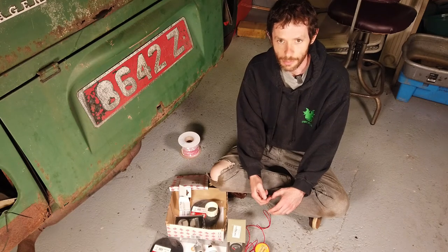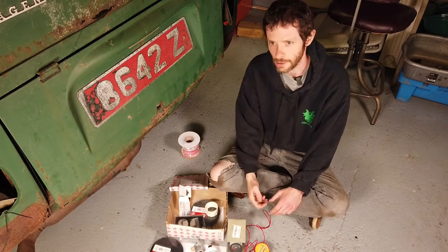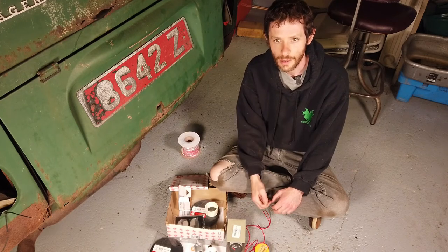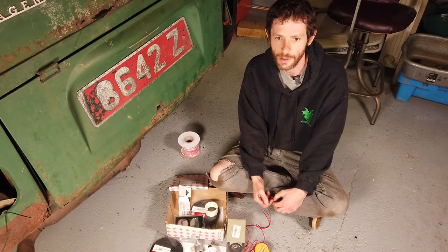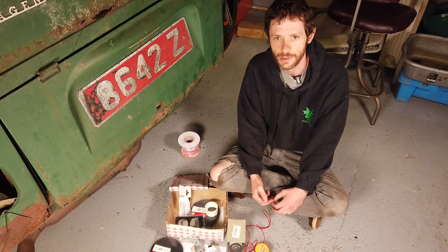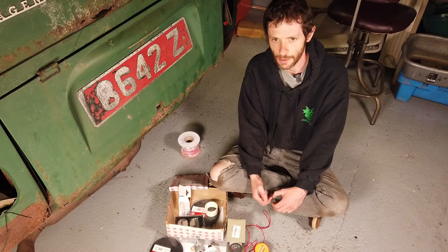I pulled over to the side of the motorway, had a look, and lo and behold, the contact on the temperature dipstick had gone all the way around and caused the light to come on. It's the first time I've ever seen that happen, so I'm thinking it was something to do with the hot weather we were having and maybe some poor ventilation in the engine bay. Anyway, it sort of spooked me a bit, so we decided to come back home.